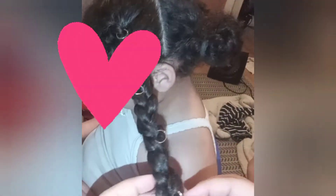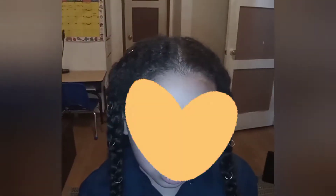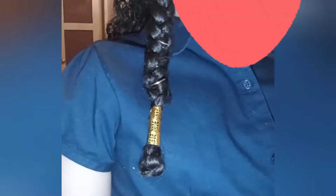This hairstyle can be worn two ways — with just two braids on each side of the head and leaving the rest of the back down just like this. This is the first style you can have. I love this easy and fast hairstyle.